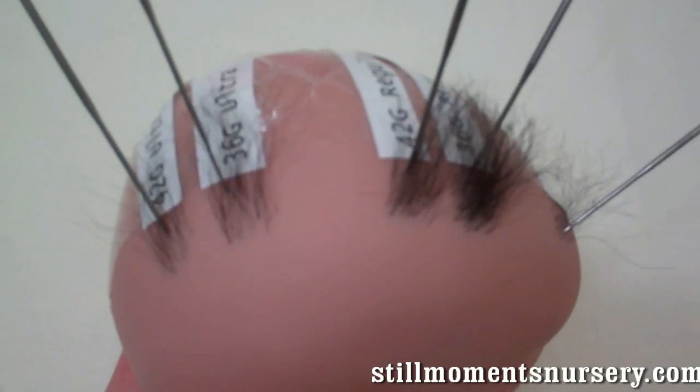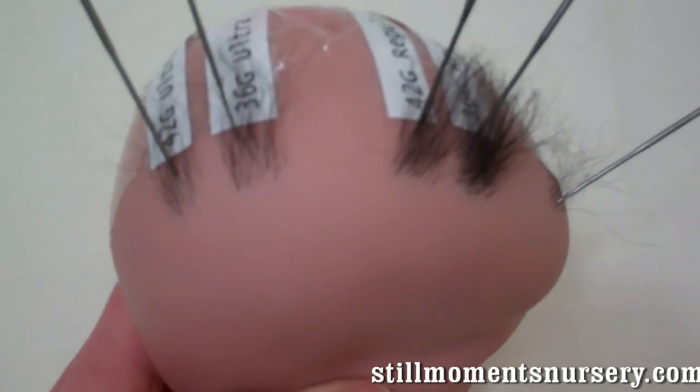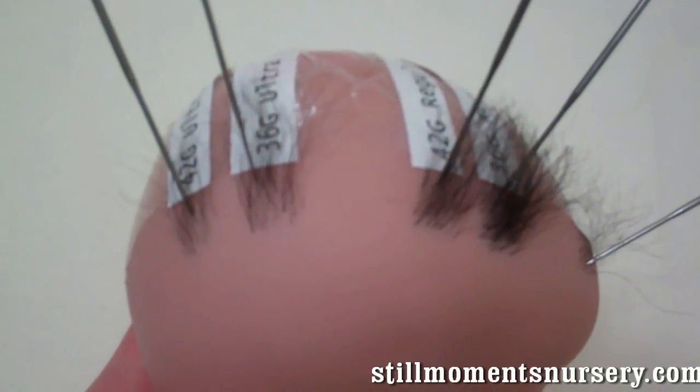Hey guys, it's Nicky from Still Moments Nursery. I thought I'd take you through the different felting needles, the different gauges, and the results basically.